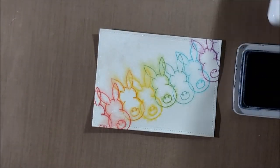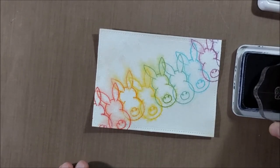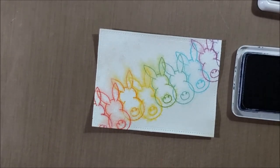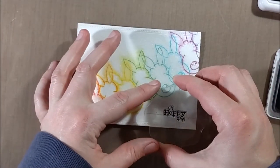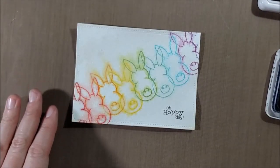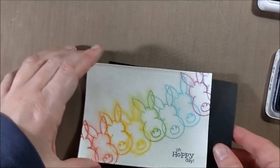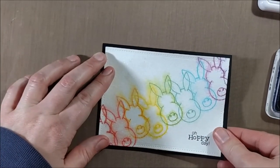Then I'm going to stamp the sentiment from the Newton's Nook set, back it on some black cardstock, and then onto a white card base. And that will be it for my card today. I just wanted to do something a little bit different — something more than just stamping and coloring the image, because I think that's always the obvious but awesome thing to do with Newton's Nook stamps. But this is just something different.